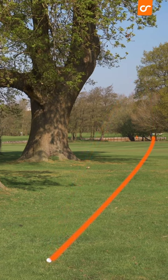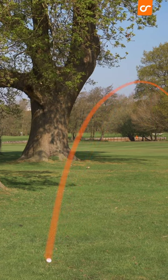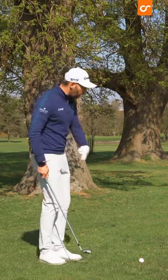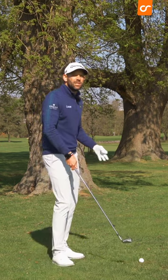If I wanted to hit a low hook, that's going to go much lower than if I wanted to hit a fade shot. When we fade the ball, we get higher flights. So for me, a seven iron playing a low hook might mean that my seven iron lofted impact is closer to that of a five iron.